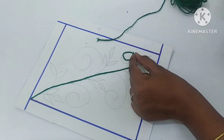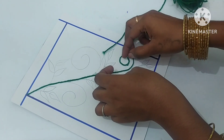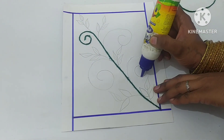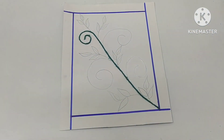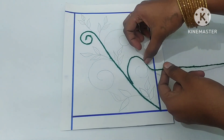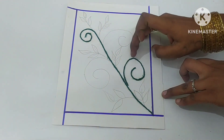We will use green. If you want to use a butterfly design, you can use different colors. We have a thunder that has a shade. Let's do that concept.